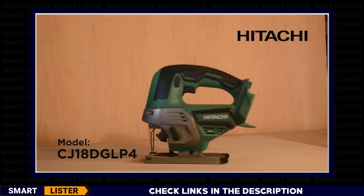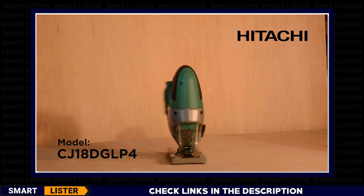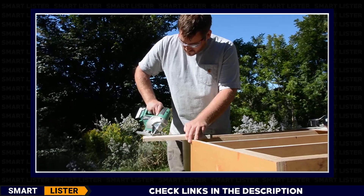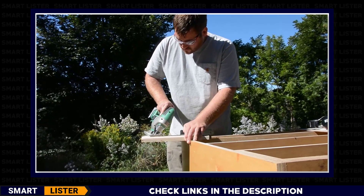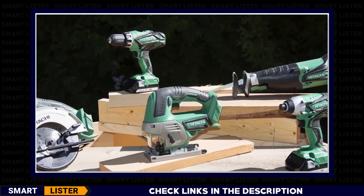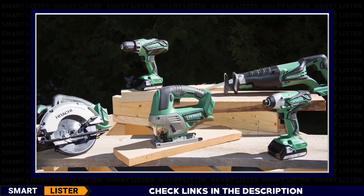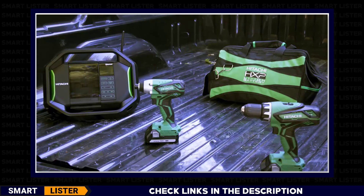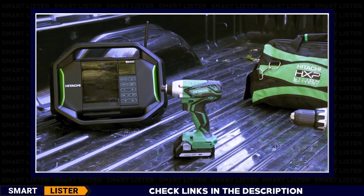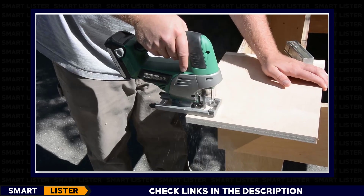This is Hitachi's 18-volt lithium-ion jigsaw, model CJ18-DGL-P4. Hitachi sells this as a tool body only so that it becomes even more affordable. If you already own a Hitachi tool or kit that comes with an 18-volt lithium-ion slide-type battery and charger, you can easily add this to your Hitachi platform and get more bang for your buck. This cordless jigsaw is ideal for cutting shapes in various wood materials.